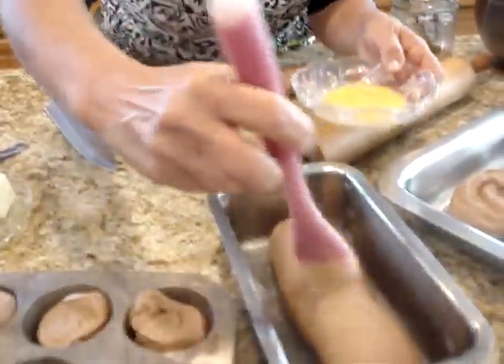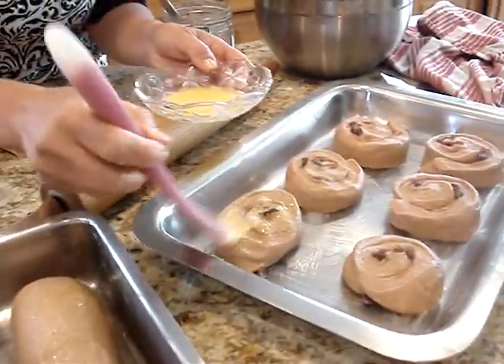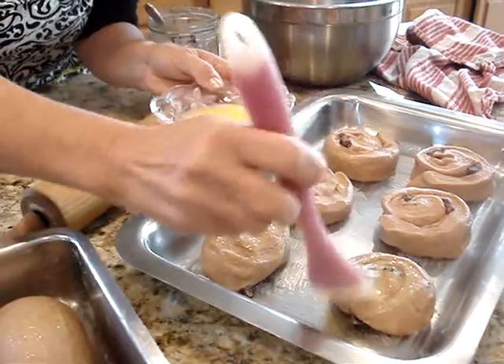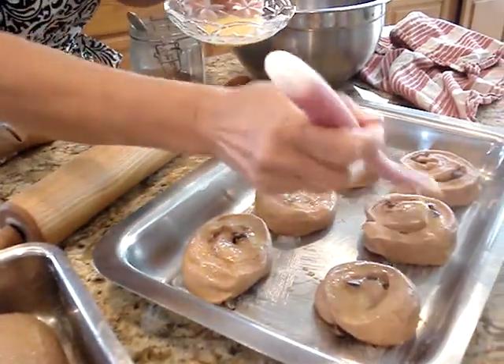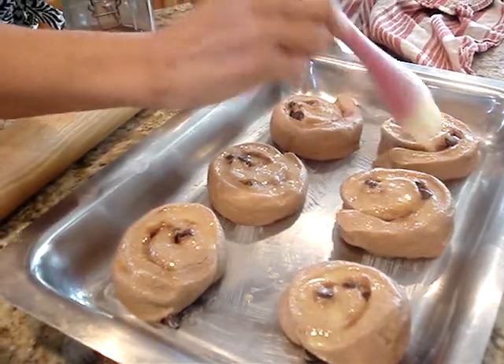Always brush the top of your bread — this is just beaten egg yolk, and this will hold the moisture in. While it rises, allow it to rise double. It gives a beautiful sheen afterwards, so you'll see in our next segment how that turns out.